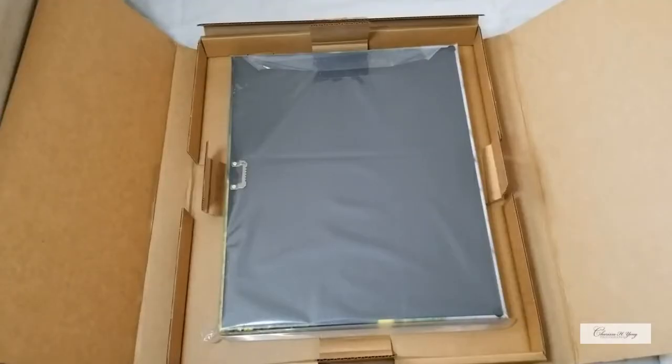I'm so excited — my client's order of the 16 by 20 premium wrap canvas came. I'm going to open it up and check it out and show you what it looks like. Okay, so this is the 16 by 20 premium wrap canvas that my client ordered.